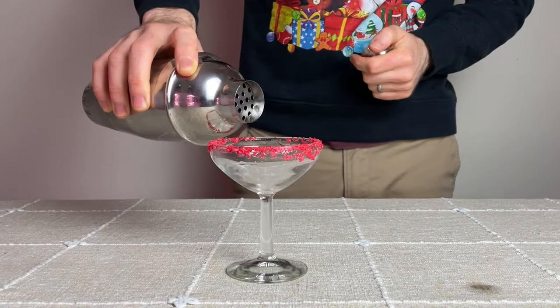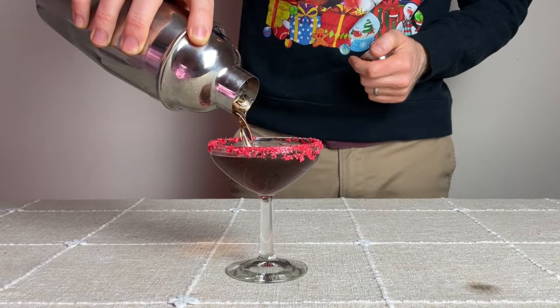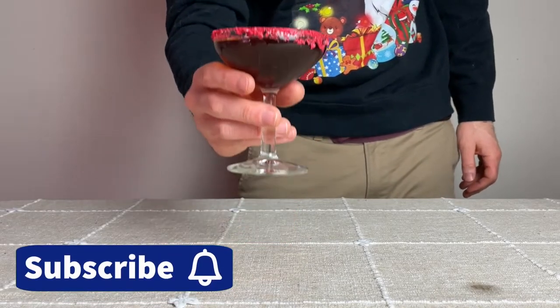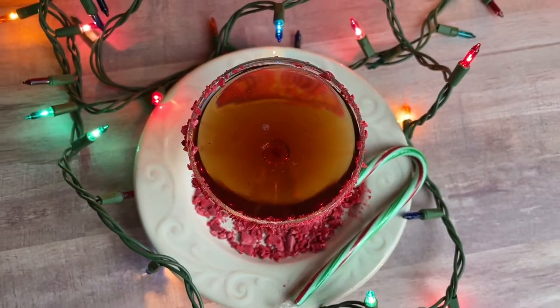Then pour the cocktail from the shaker into the glass and enjoy this seasonally inspired cocktail while watching one of your favorite holiday movies on your favorite streaming service. With all that said, thank you so much for watching — smash that like button for binge-worthy cocktails, don't forget to subscribe, and I'll see you again soon.